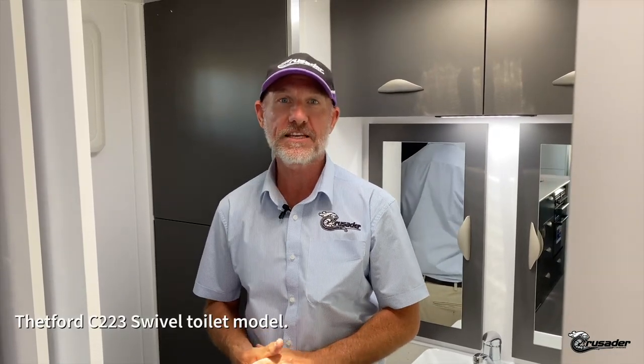Hi, Gary here from Crusader. It's time to talk toilets, and in this episode we're talking about the Thetford C223 swivel toilet model.